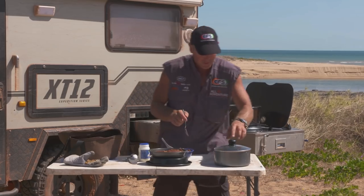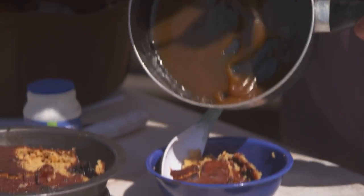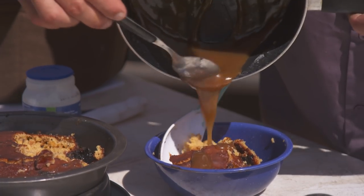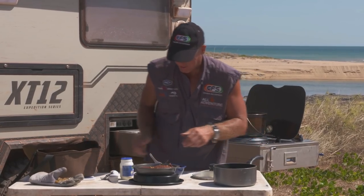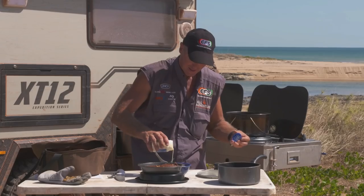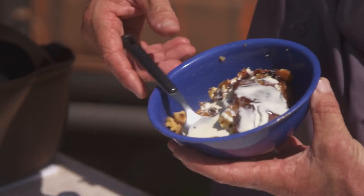I'll get a little bit extra sauce from here and dribble it on top — like that. Then pour a little bit of cream over the top. And that, my friend, is a sticky date pudding. Absolutely awesome.